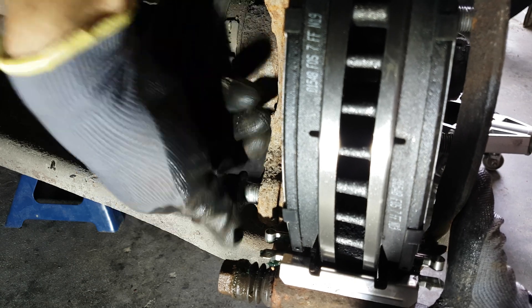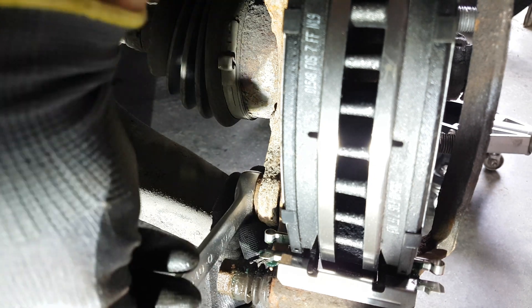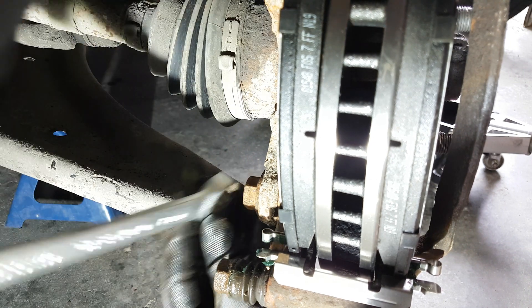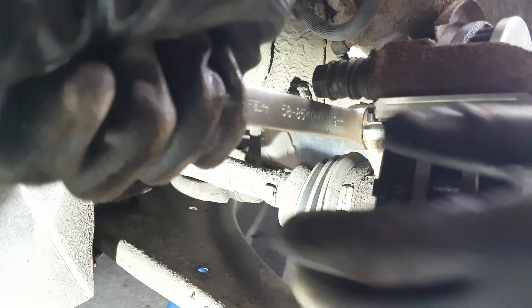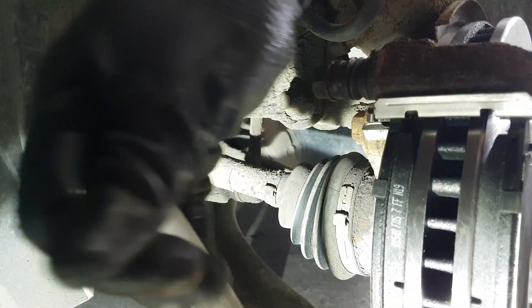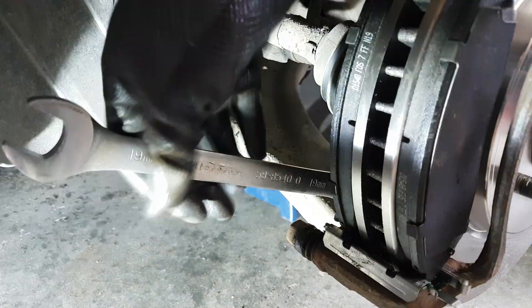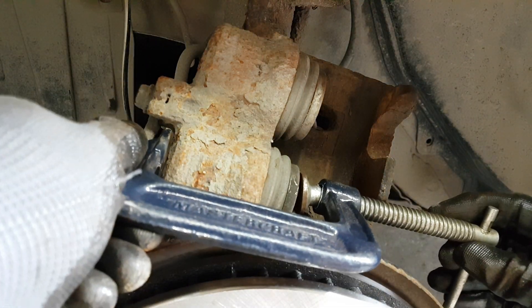Here I'm reassembling the bracket, and you can use some anti-seize on the 19-millimeter bolts if you want. The brake pads are already there — I think I lost the footage, but I put in the bracket first and then the brake pads should slide in easily. For those interested in torque specs: the caliper bracket is 122 foot-pounds for the 19-millimeter bolts, and for the caliper slide pins it's 20 foot-pounds for the 14-millimeters.